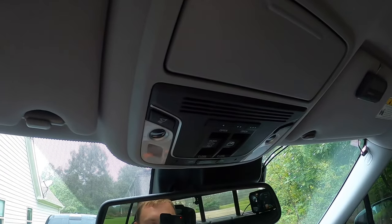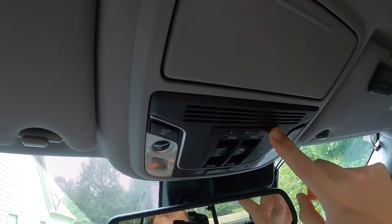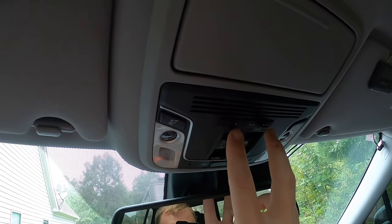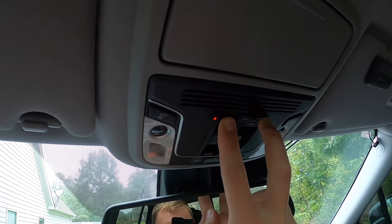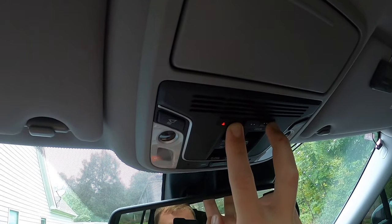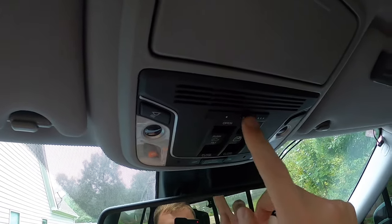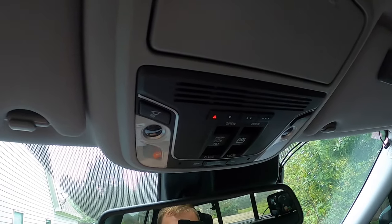Hey everyone, today we're gonna be looking at the HomeLink system and I'm gonna show you guys how to program your remote and garage door to these. First things first, we're gonna reset everything in the event that you bought this vehicle used. Press the outer two buttons for about five to ten seconds — it says 20 seconds but it's actually a lot faster. As soon as it starts blinking, all the codes have been erased. We check that by pressing them and seeing that each one is blinking, which confirms they're erased and available.